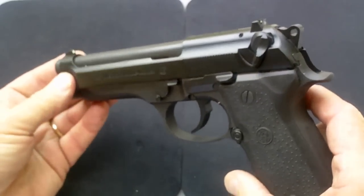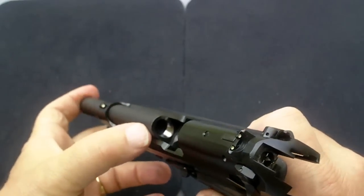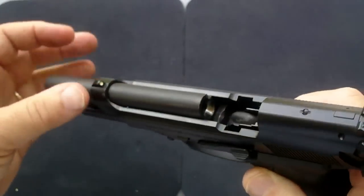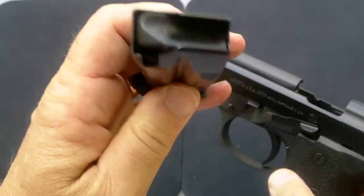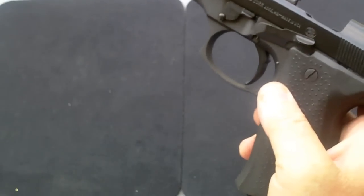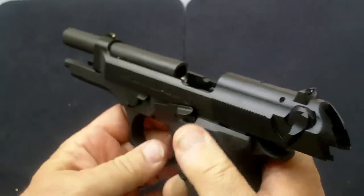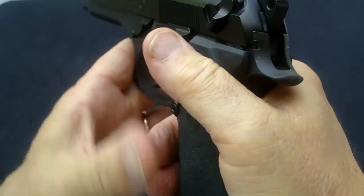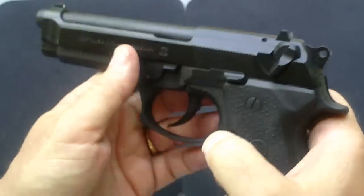First thing I always do is a safety check. Break it back — there's nothing in there, nothing in the barrel. Put my finger down just to make sure. Empty magazine, pull it out, double check. Put it back, release, and there's no rounds and it's also on safe.